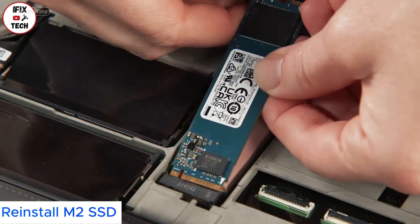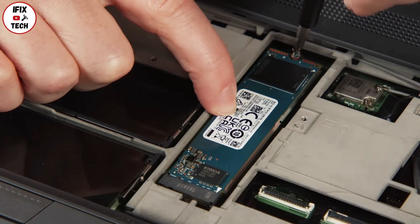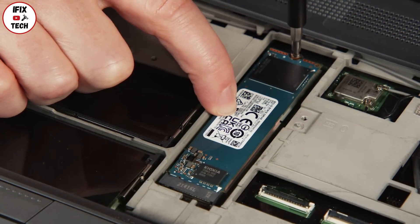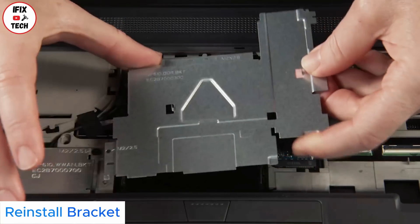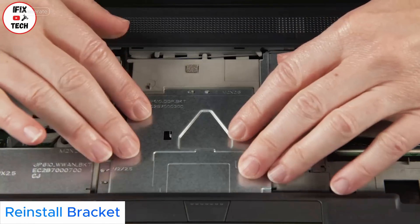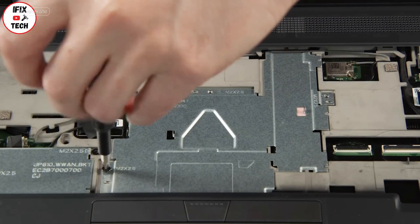Install the drive into the slot, using the notch for alignment. Install one screw. Slide the service bracket into place and slide it toward the wireless LAN card. Install all three screws.